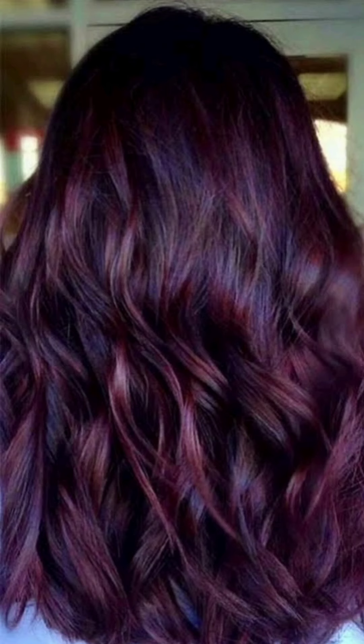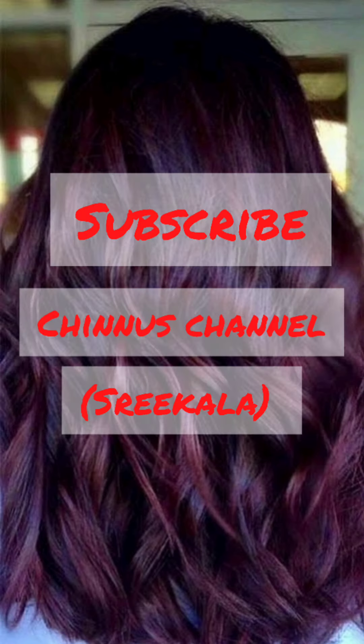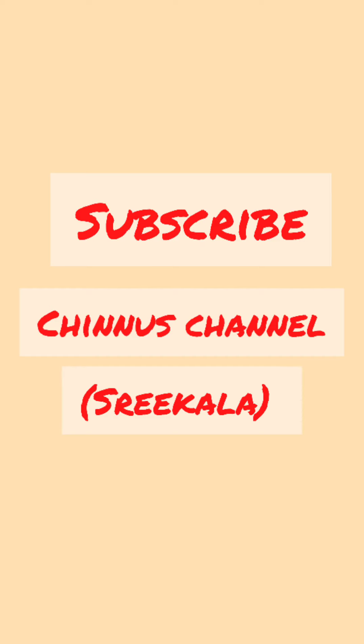I hope you enjoyed this video — please try it and comment. This is the first time I will change the color. See you all.